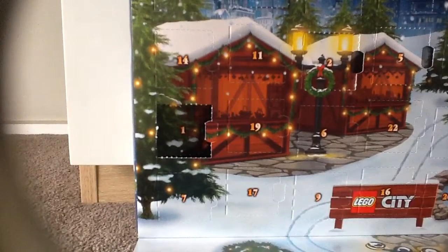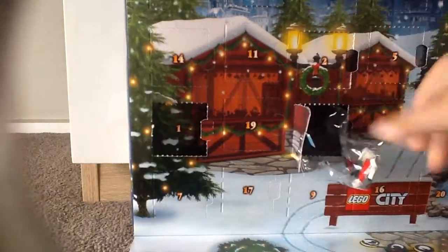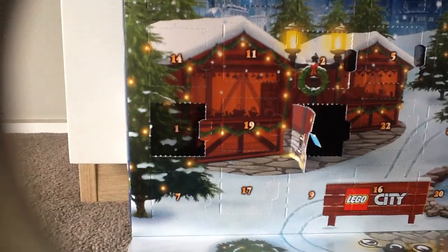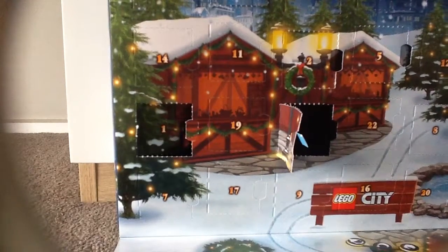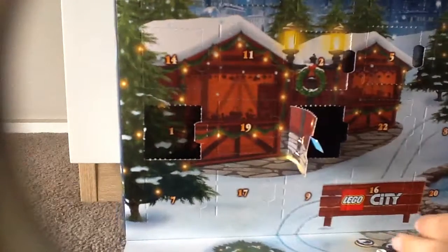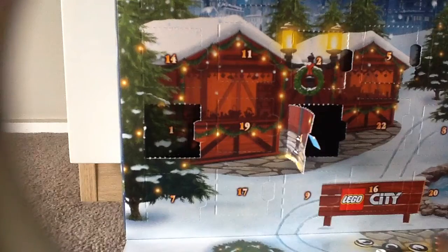Look at that in front of the camera — we have got one of these. We have got half of the little snow thing, so that's cool. There goes the snow. First, we get this piece.